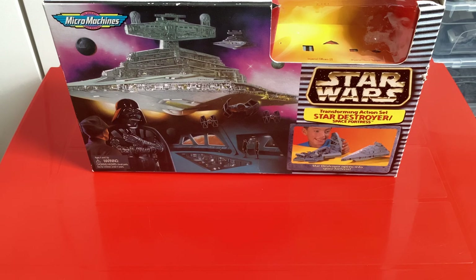Hello everyone, it's BettoAction and welcome back to another Star Wars Micro Machines review. This is the Star Wars Micro Machines Star Destroyer Space Fortress, released by Galoob in 1998. We are back finally with another Star Wars Micro Machines video.